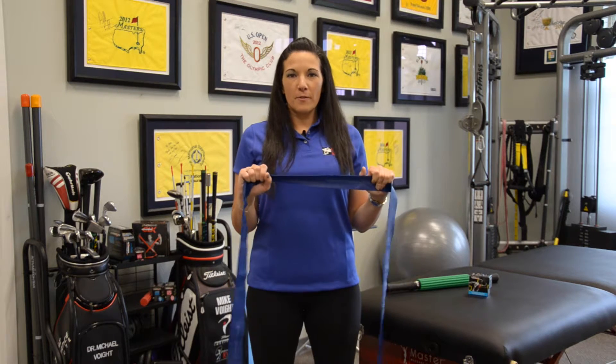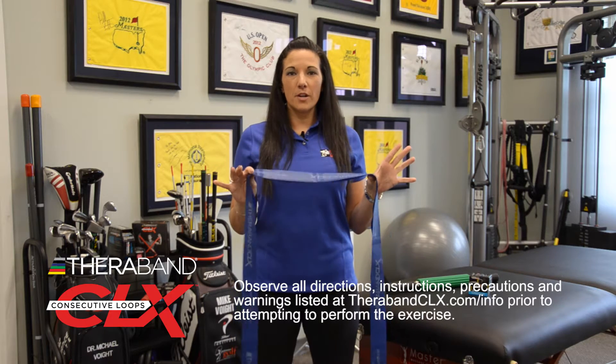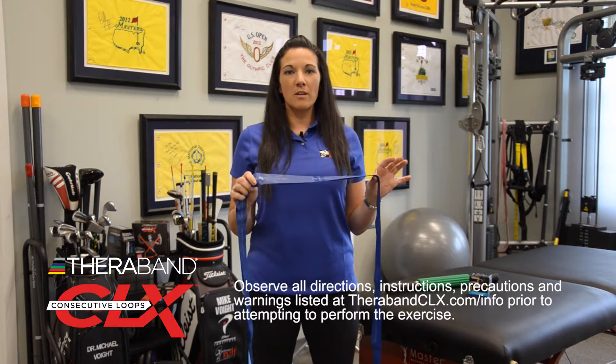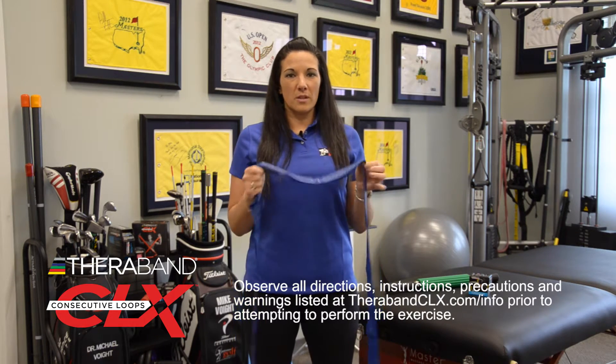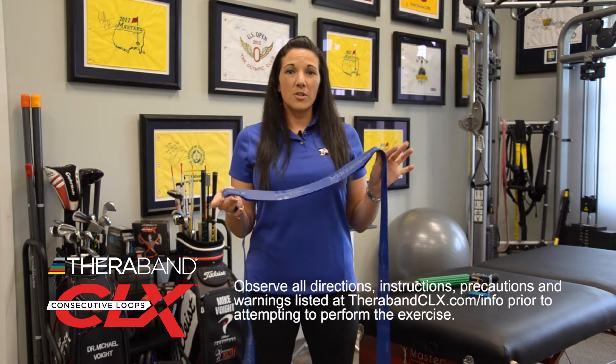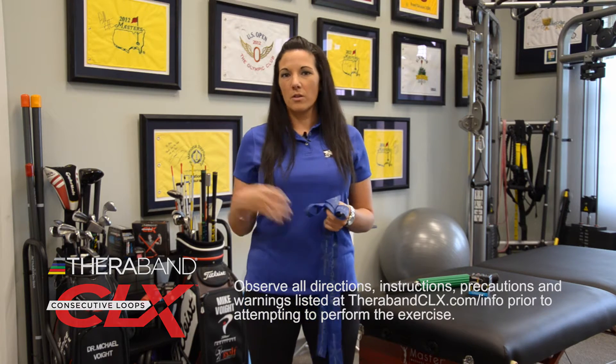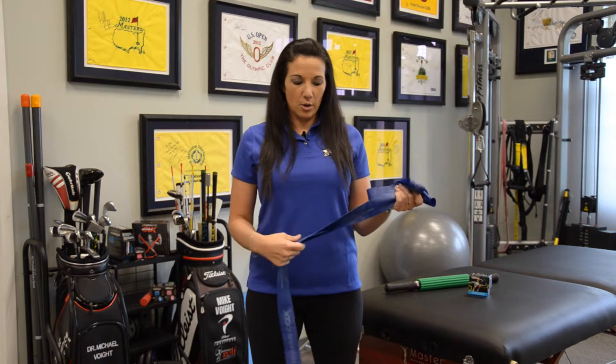I saved my favorite for last. I want to talk about the TheraBand CLX band. First and foremost, it comes in individually packaged bands so you can get something that your patient can buy from you at the clinic, take home, and perform their exercises with. You can also get it in a bulk roll, so it's perfect to just have for use in your clinic or your performance center.